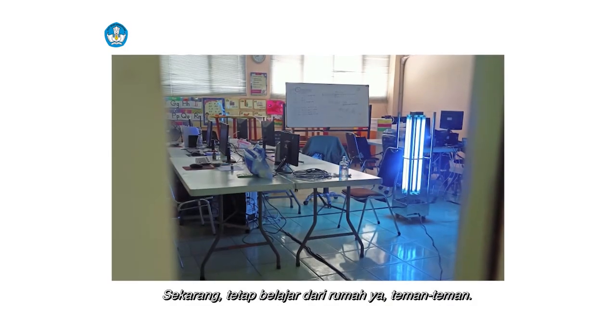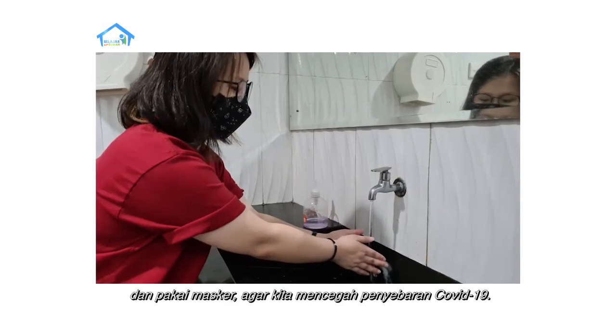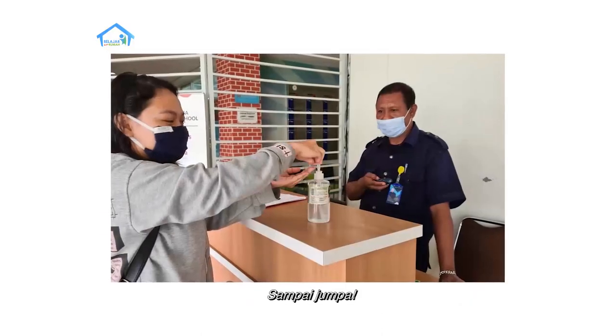Sekarang tetap belajar dari rumah ya teman-teman. Jaga jarak, rajin cuci tangan, dan pakai masker agar kita mencegah penyebaran COVID-19. Sampai jumpa!